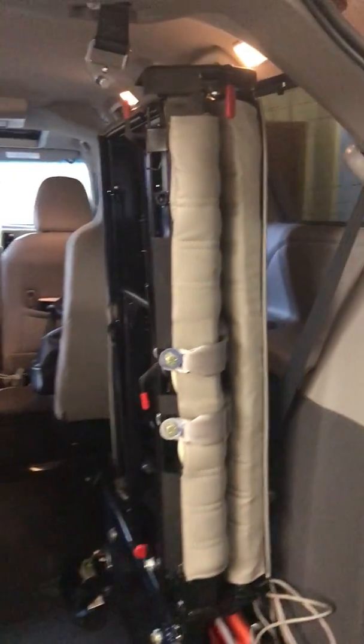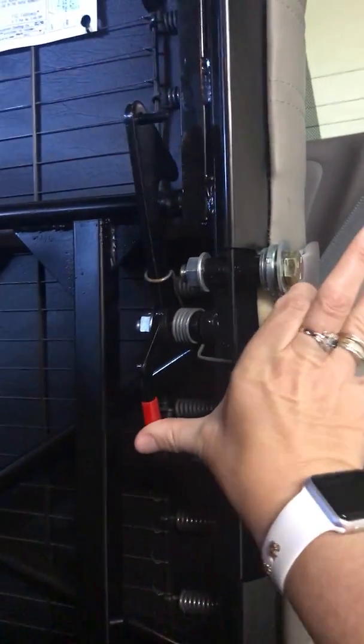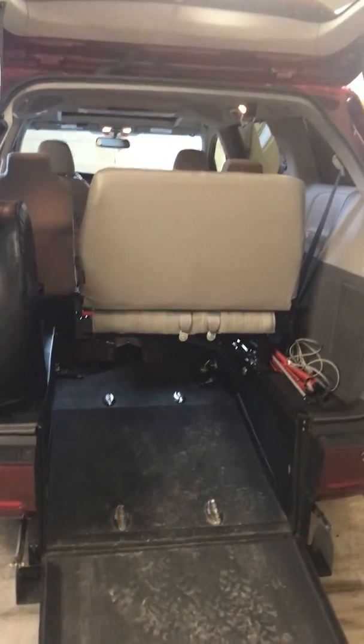Once he's in, you can fold this seat down and it's very easy. This button here locks it in place when you're driving so it doesn't rattle. All you have to do is push this in and pull down — and I can even do it one-handed. That's what the bench looks like when it's down from the back.